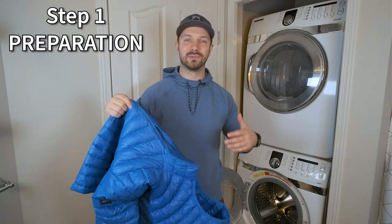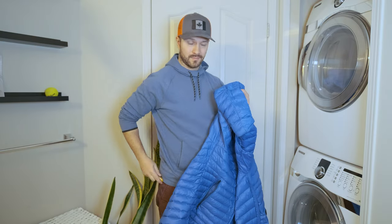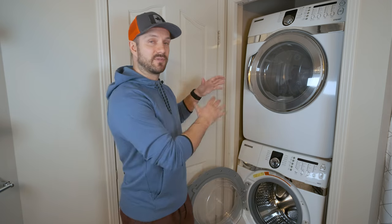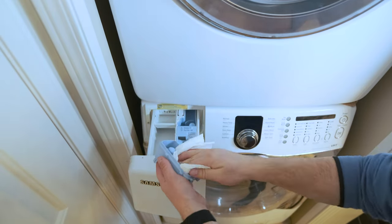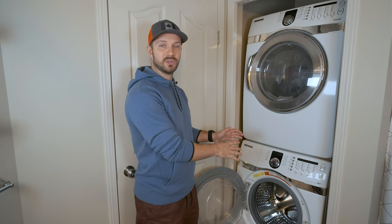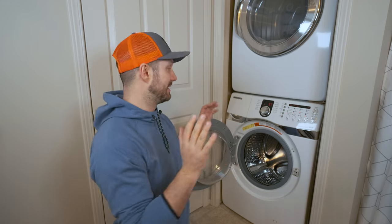The first step for washing your down jacket is preparation. Make sure you take everything out of the pockets and that all the zippers are done up so they're not catching and tearing holes in your jacket. You also want to remove all standard detergents from your washing machine — that means wiping out the soap dispenser and running a rinse cycle to flush them out, including any fabric softener, as that can also ruin your down jacket.